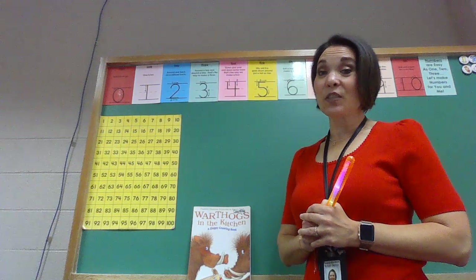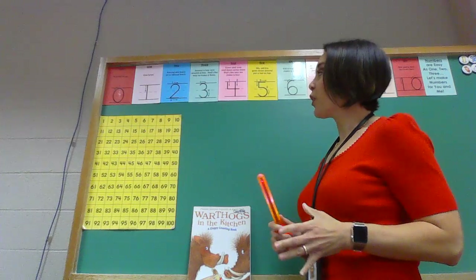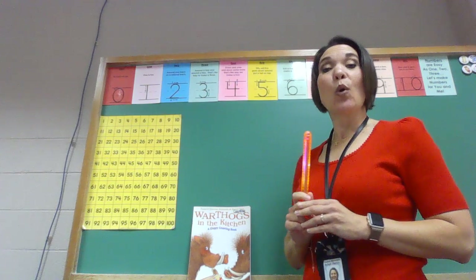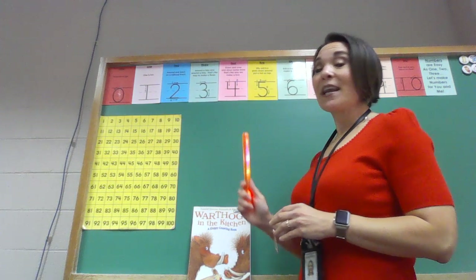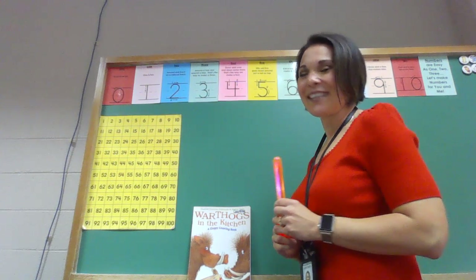Hello again my kindergarten friends. It's Mrs. Gorski and today we're going to be counting to ten. But first before we get started with our story, I'm going to use my magic number writing wand and we're going to pretend that we're writing each number to ten. You ready? Let's get started.